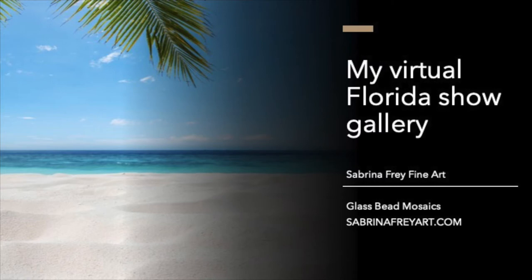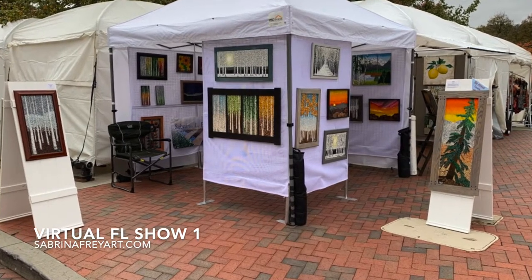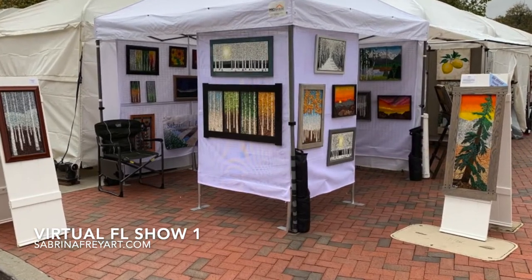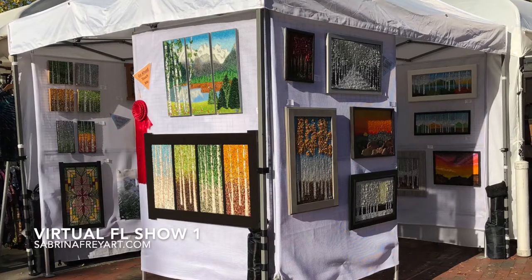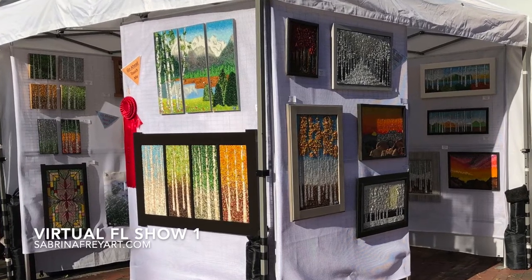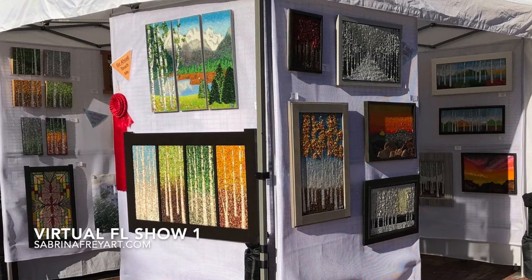Hi and welcome. I'm Sabrina Frey and I am a glass bead mosaic artist, and since my two Florida shows got canceled this year, I decided to bring you along for a virtual tour of my galleries. I'm hoping you can imagine being at the art show, having it be a nice warm day but not too hot, and being able to enjoy some incredible art. I'm going to give you a quick tour of some of my works that I was going to bring with me.